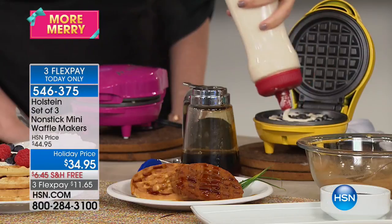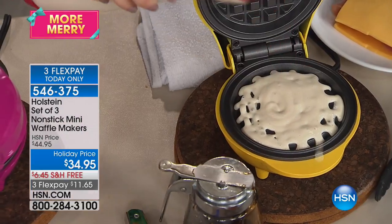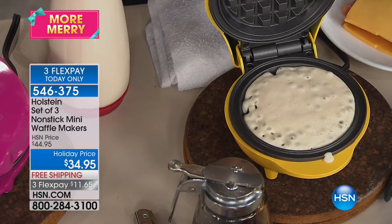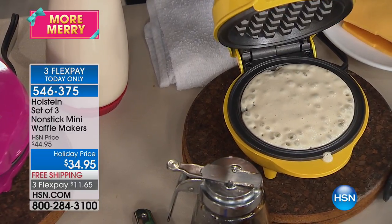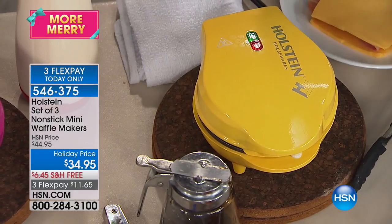I'm going to fill one more here just so we can come back and do something else. You really could do pretty much any batter — you can do a box batter or make the batter from scratch yourself. Whatever you feel most comfortable doing. Please have fun with it. Try lots of different flours and lots of different recipes.